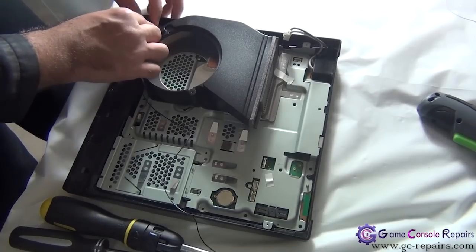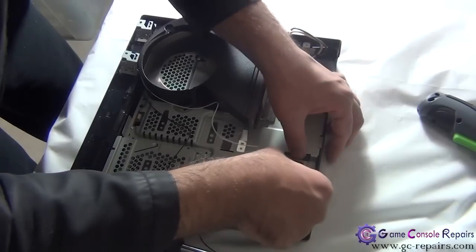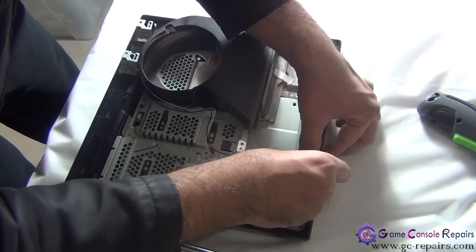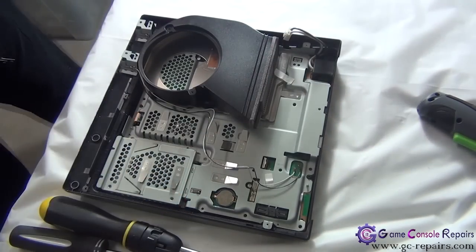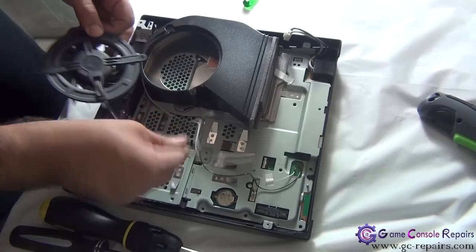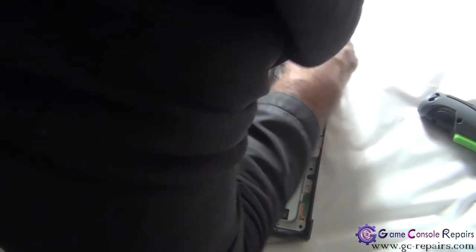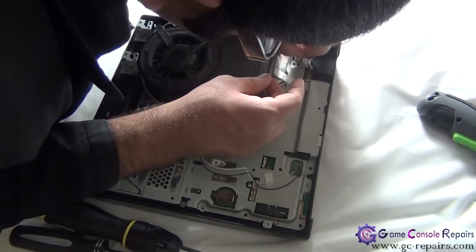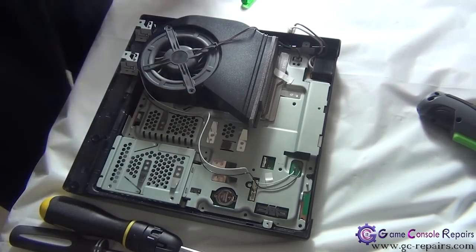Next we'll put in the Wi-Fi antenna cables — the white one first and then the black one. Place the two silver screws. Place the fan and simply route the cable through and put it in the connector. Place the two fan screws — the black screws.